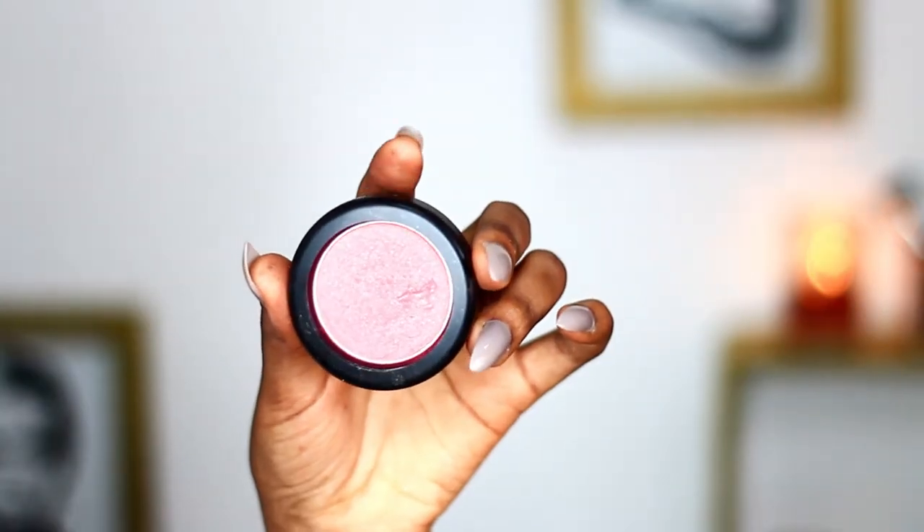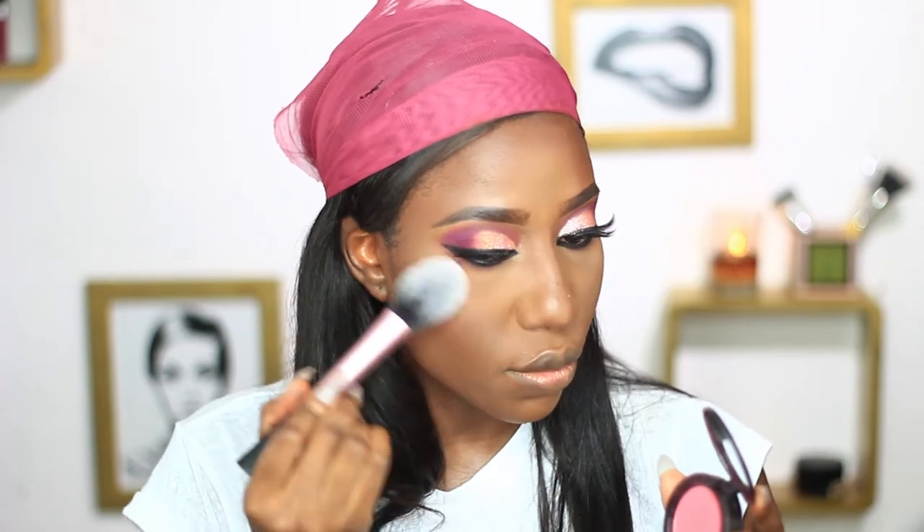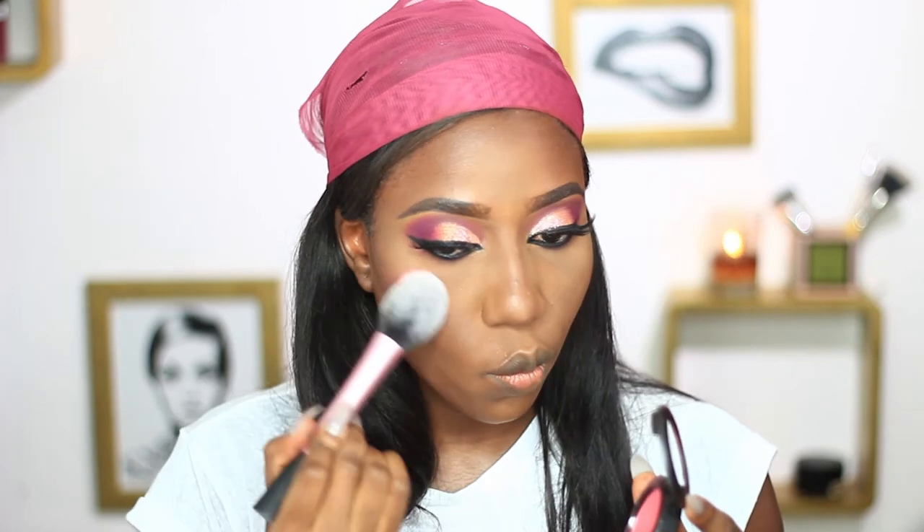Onto the rest of the face — I'm using this petal pink blush from BEM Pure, and I'm just applying that on the apple of my cheeks.